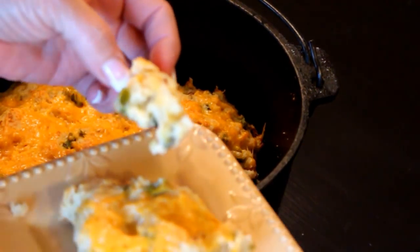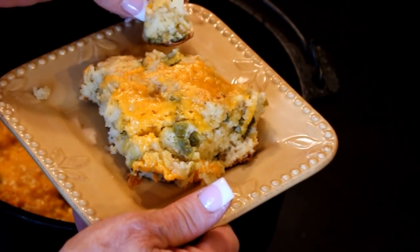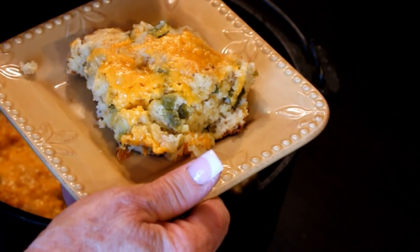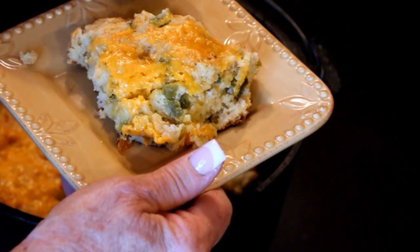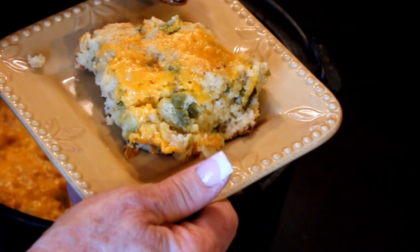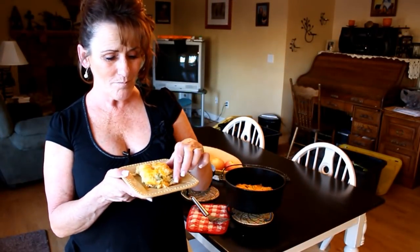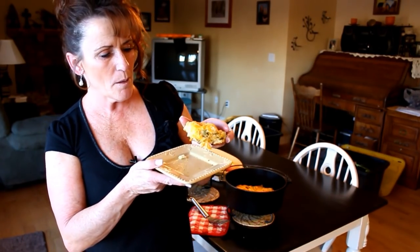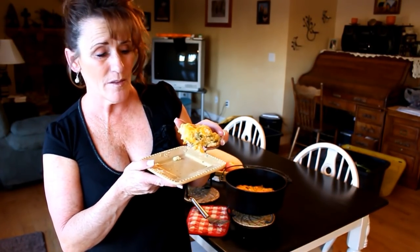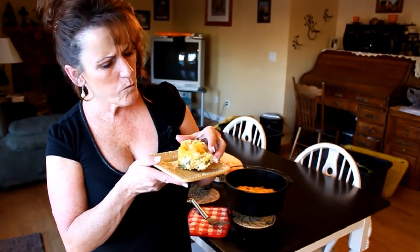I'm going to try a bite right now — tender, moist, a little bit of heat, the cumin comes through. It's delicious! These are absolutely wonderful as a side. They're not your traditional big cat-head biscuit, but they're really tender and moist on the inside because of the milk, egg, and sour cream.